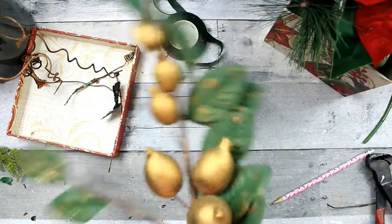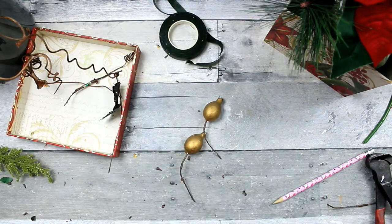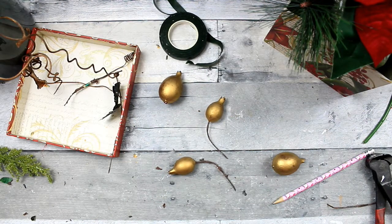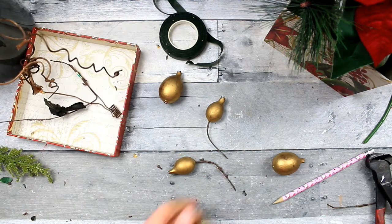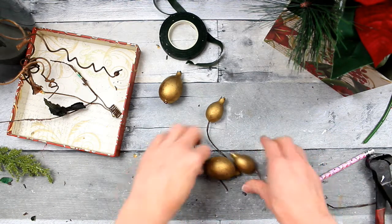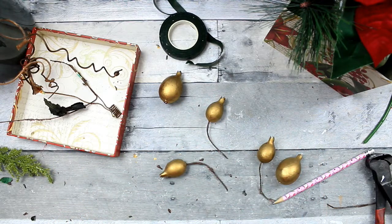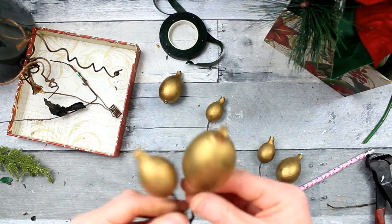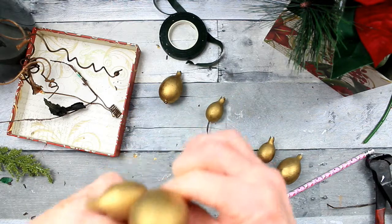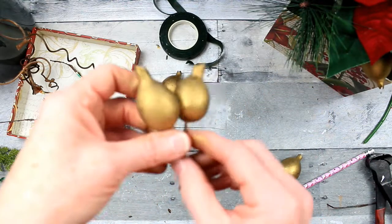Now these — I don't know if they're called gilded or what — but they've got like a gold powdery substance on them, and it was coming off all over my hands. Look at my fingers! Thankfully it washes off pretty easily, but you never know when you're thrifting what you're going to come across or how old it is. Some of the little wires were kind of rusty looking, but for a traditional piece, I think that the gold just really, really looks good.